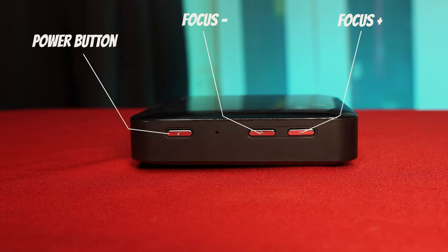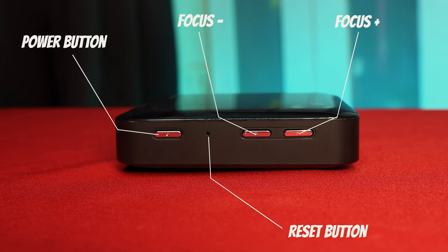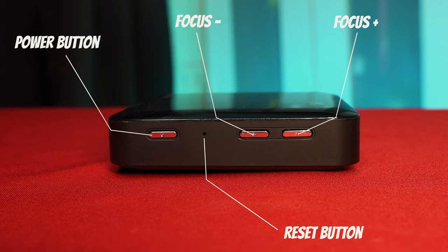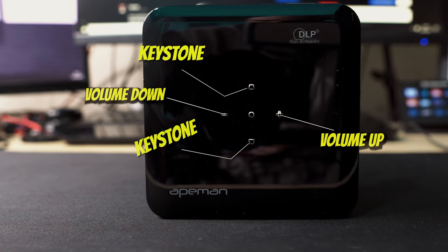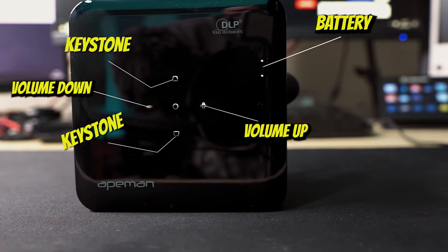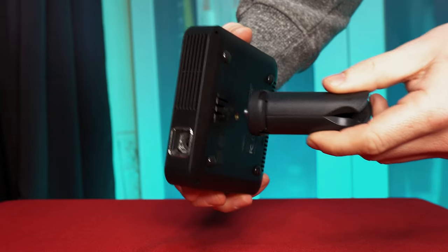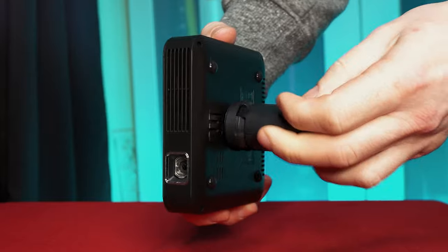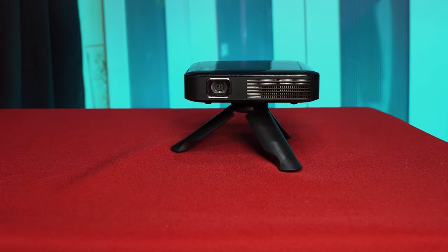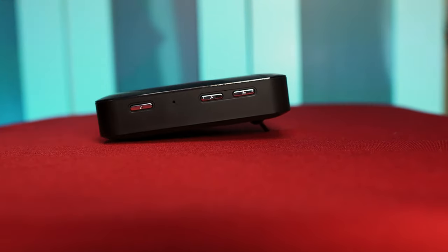The three buttons on the side allow you to turn the device on and off and to adjust the focus. There's also a reset hole if you run into any issues and want to go back to factory defaults. The top has a touch panel to adjust the key sound and volume levels, and there's a battery indicator light too. The underneath has four rubber feet to prevent sliding and a quarter-inch hole to attach either the included tripod or one of your own. There's also a small flap which flips out to slightly tilt the projector upwards.